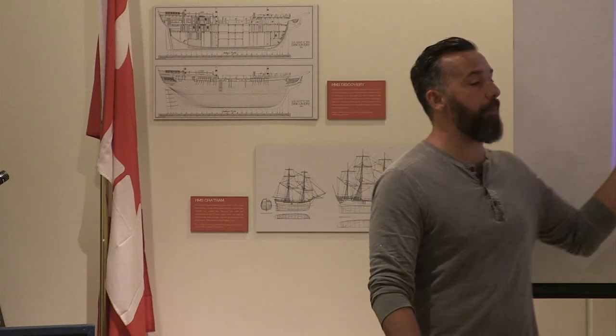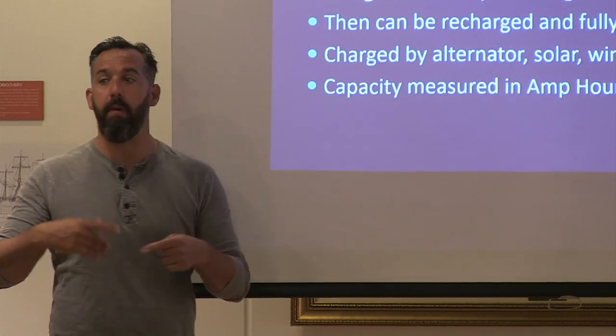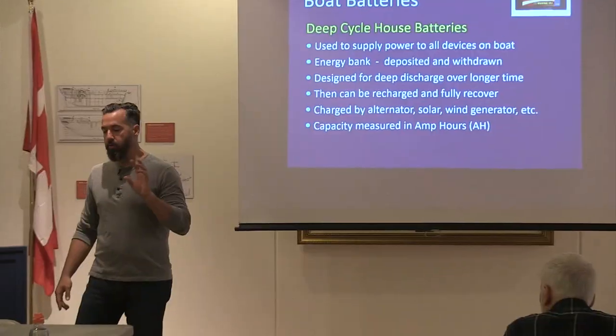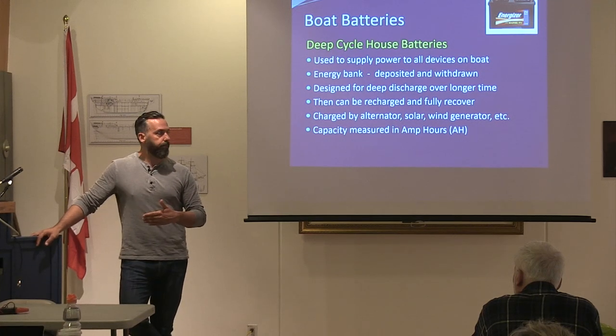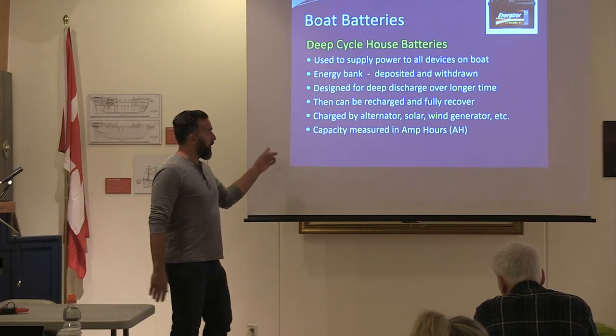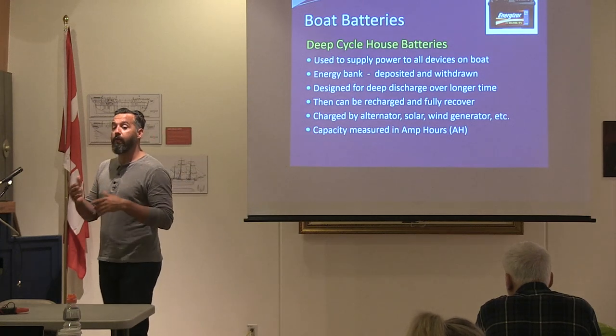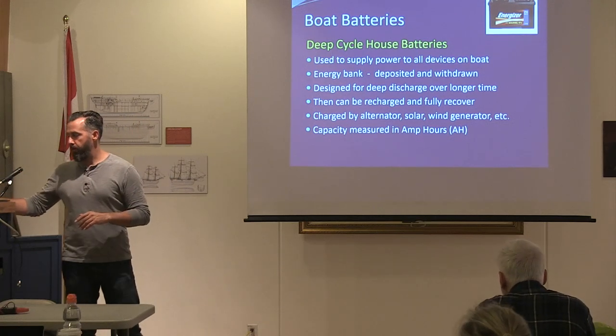When you buy batteries you're thinking about amp hours — capacity over a 20-hour discharge period, called the C20 rating. There are different ways to recharge deep cycle batteries, and we'll talk about those. We'll also discuss different battery types: flooded lead acid, AGM, and gel. There's a big point about battery bank capacity — people think I'm crazy in terms of how many batteries I specify, but there's a very good reason for it.